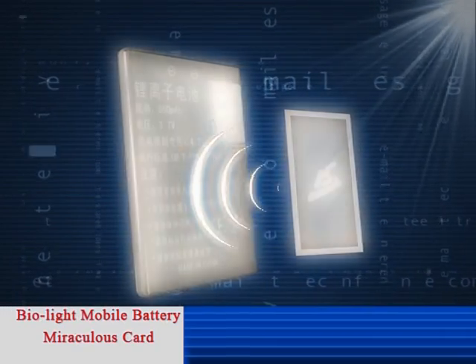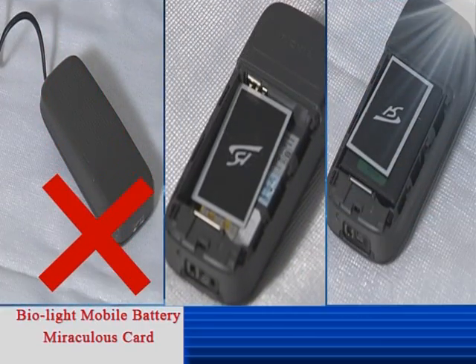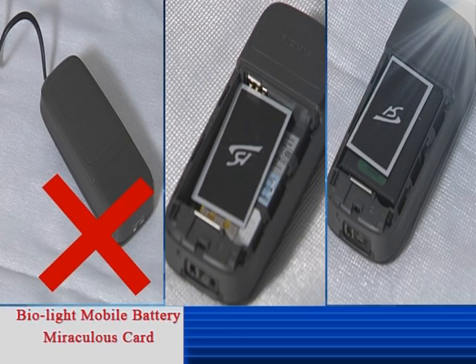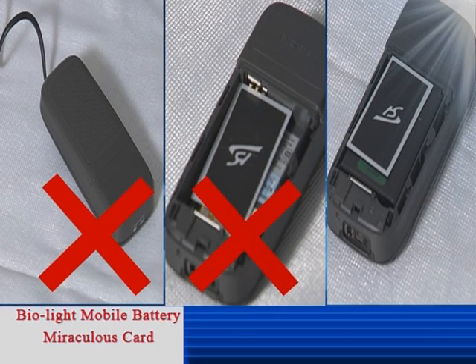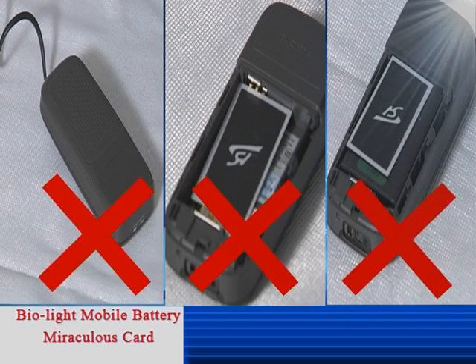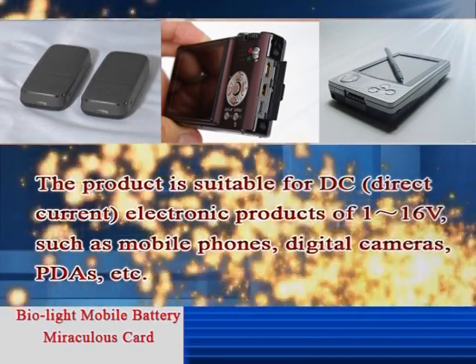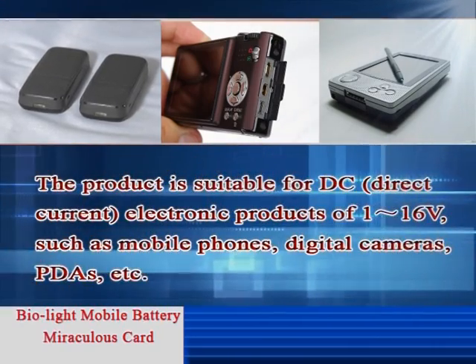The product is only for batteries produced by certified factories. Do not take off the Mobile Battery Miraculous Card while charging. The card should avoid any contact with the cathode or anode of the battery. Do not stick the card onto the back of the battery. The product is suitable for DC direct current electronic products of 1 to 16 volts.